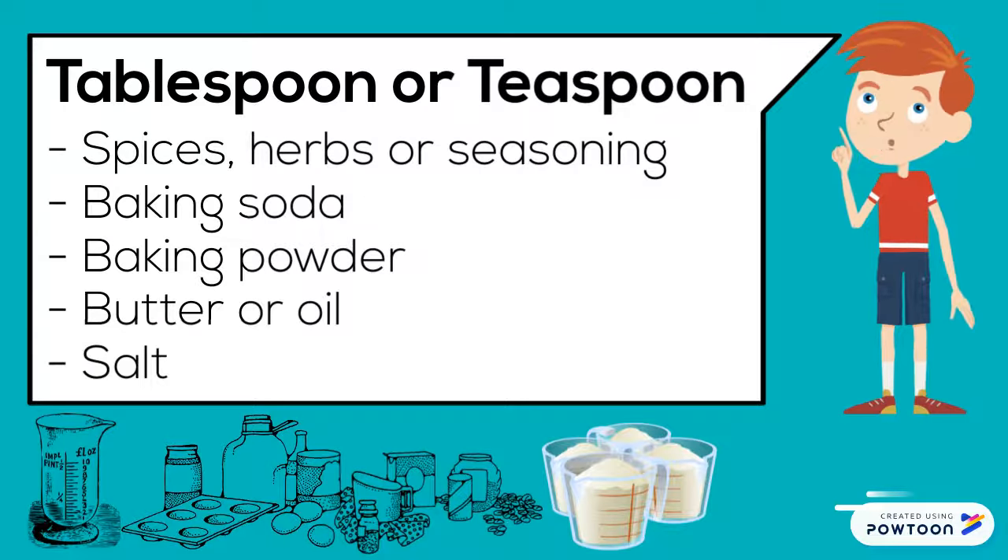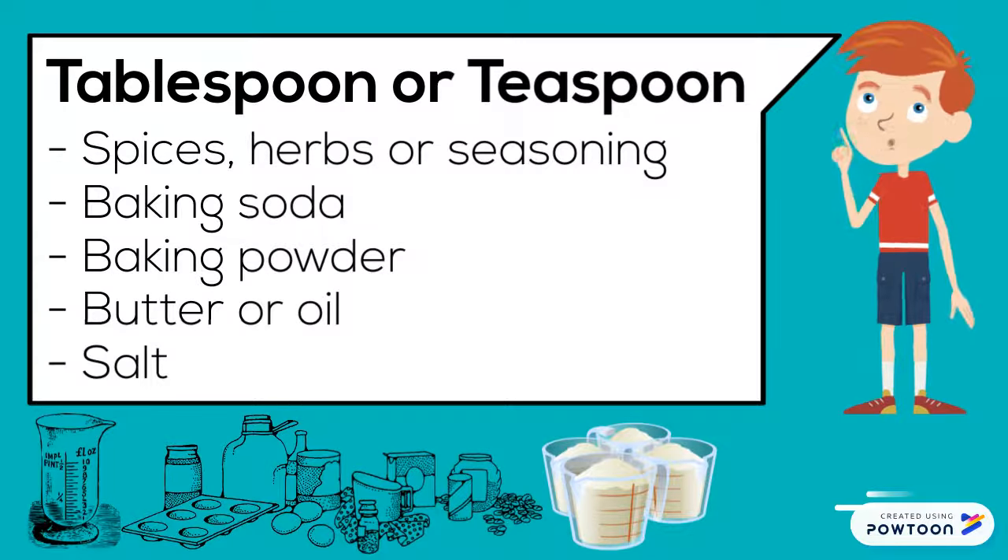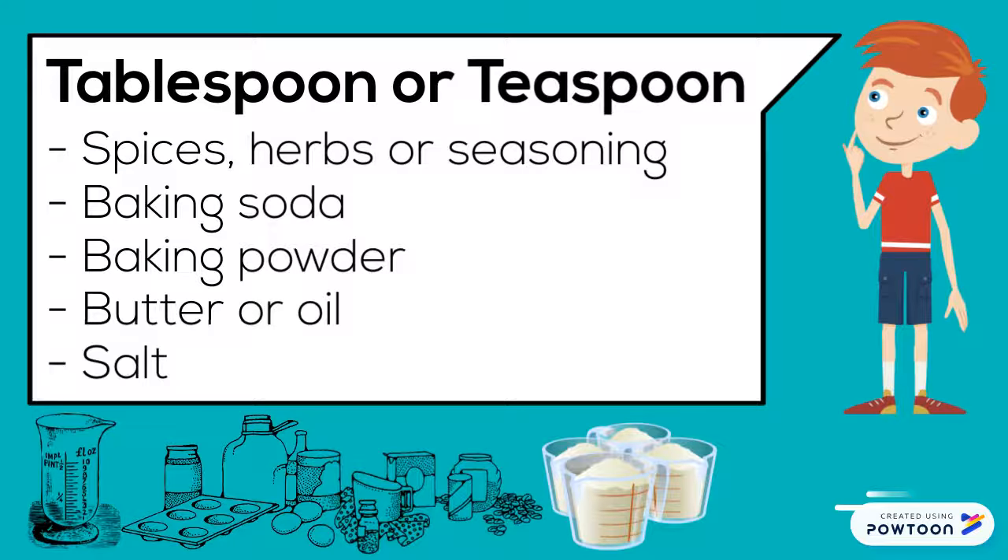Tablespoon or teaspoon measures spices, herbs, seasoning, baking soda, baking powder, butter, oil, and salt.